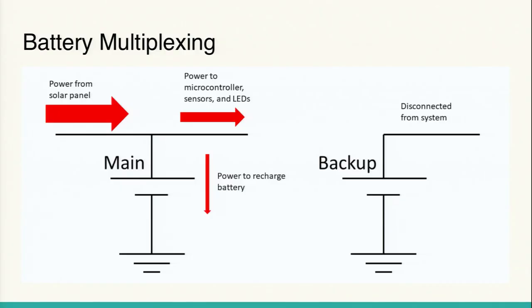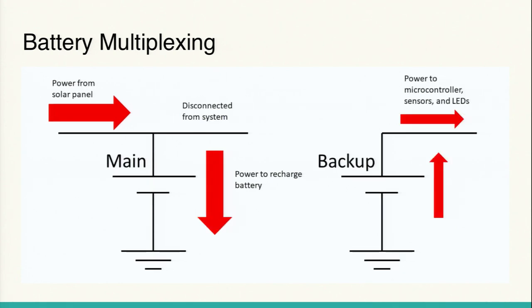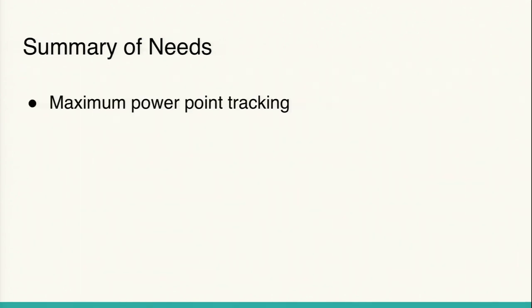We need a main battery and a backup battery. During normal daytime operation, the main battery hasn't been over-discharged — it operates as described — and the backup battery is disconnected. If we reach the situation where the main battery is over-discharged, we disconnect it from the system so that instead of only excess power going to the main battery, all the power from the solar panel goes to recharging it, while the backup battery provides all the energy needed to run the rest of the system.